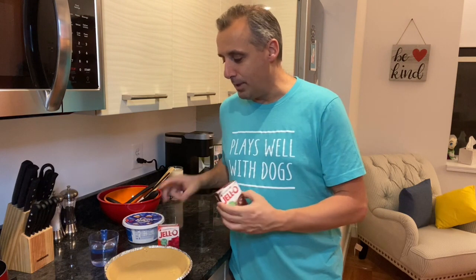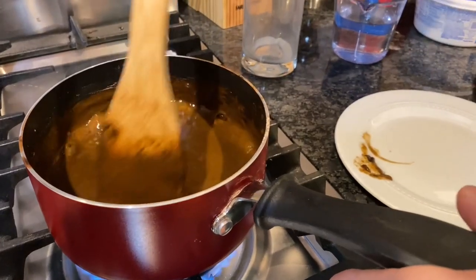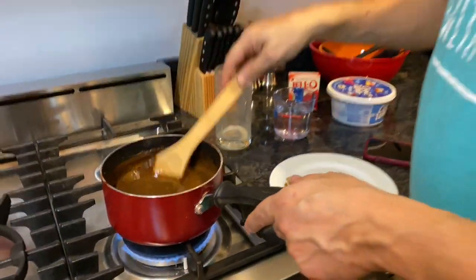The first step — the bottom layer — is the pudding. You want to make sure that it's cook-to-serve pudding. That's very important. If it's instant pudding it's gonna just drip into each other — no good.